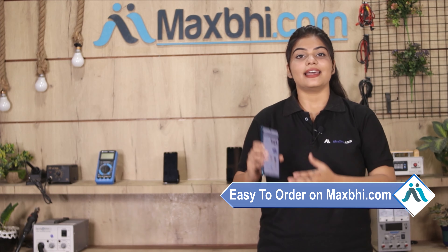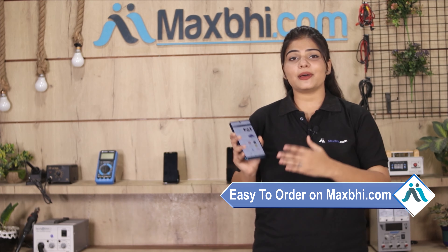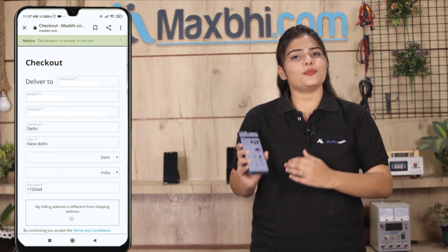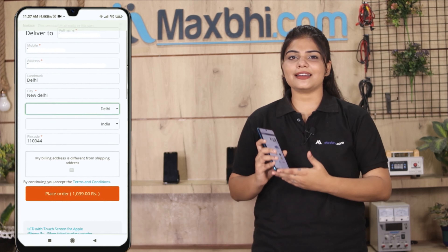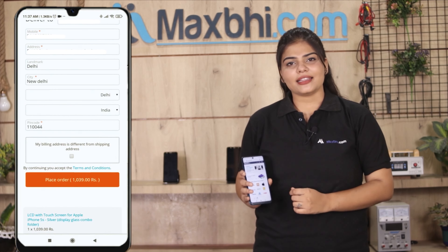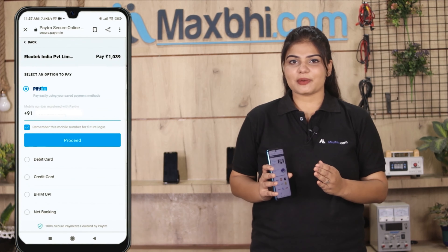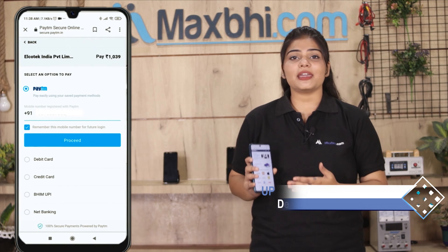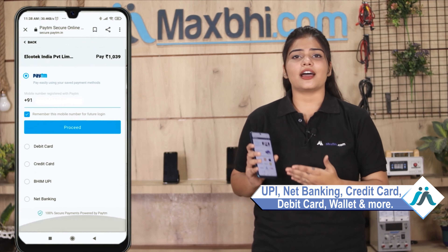Friends, ordering from MaxP.com is very easy and simple. Our website MaxP.com is easy to navigate — search for the product, go to the product page, and click on Buy Now. Enter your name, mobile number, and address, then click on Order. After clicking on Order, you will go to our super secure payment page, where you can use every type of payment such as UPI, Net Banking, Credit or Debit cards, Wallets, etc.